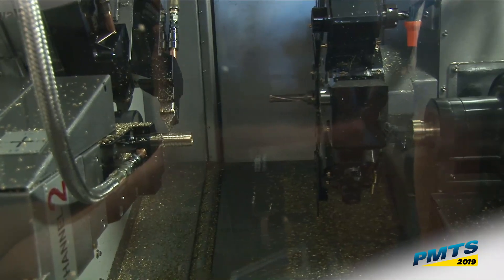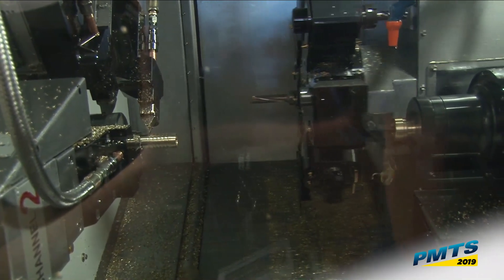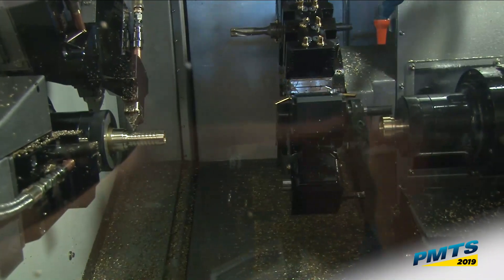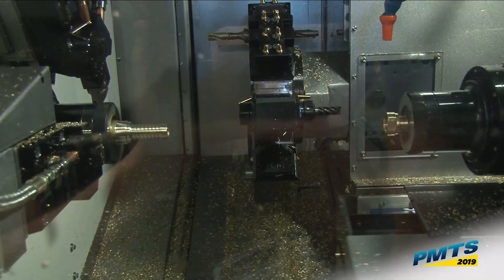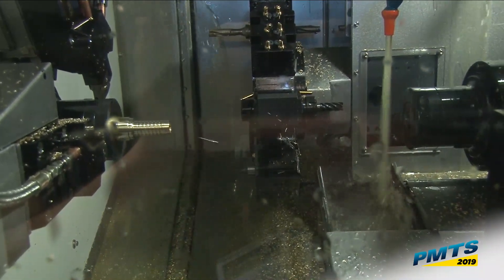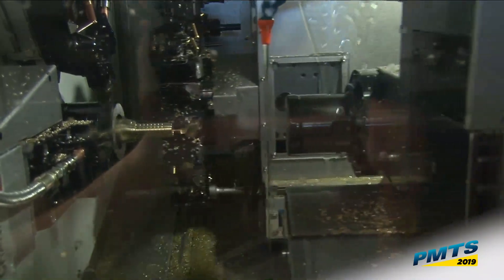Now a single point thread on the sub, and we'll mill those flats on there. The turret can use live tools on either spindle, but my main spindle is just too fast — just got to wait for this mill to get done. Then we're going to eject our part, pick it off and cut it off.